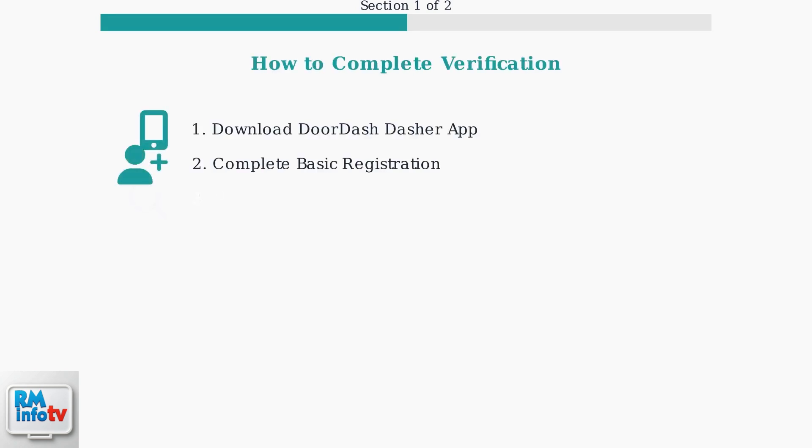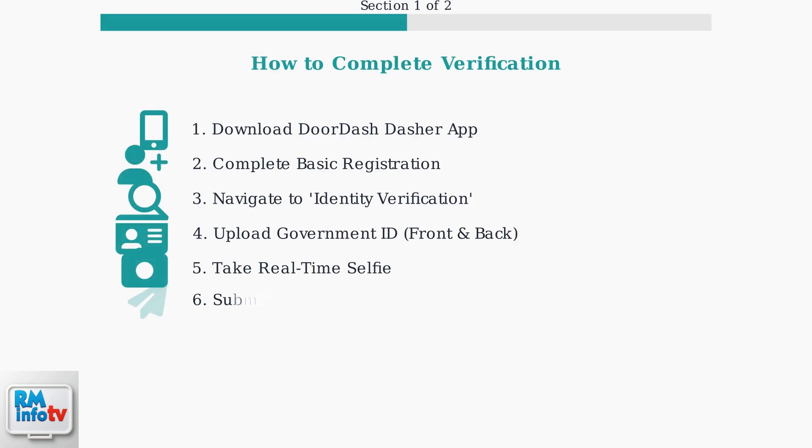Here are the specific actions you need to take to complete your identity verification successfully. First, download the DoorDash Dasher app and complete basic registration. Then navigate to the Identity Verification section, upload clear photos of your government-issued ID front and back, take a real-time selfie, and submit everything for review.